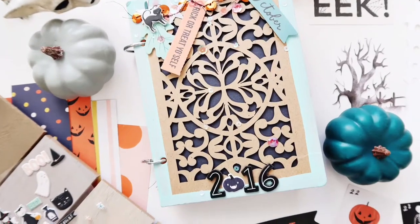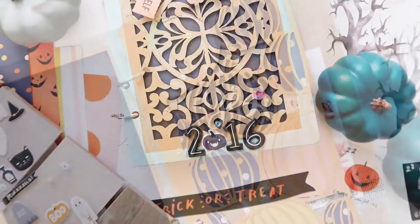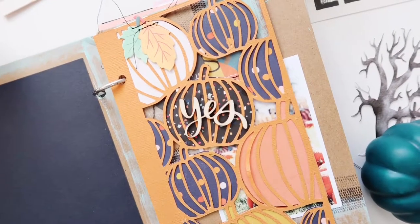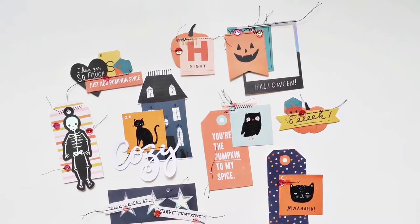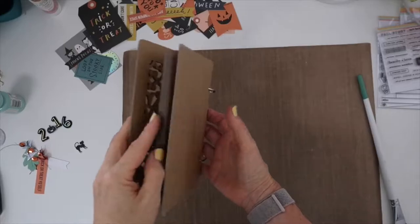Hi everyone! Welcome! This is Patricia Roebuck for Citrus Twist Kits. I am using their October Halloween kit to create a mini album. I did a lot of prepping before I started assembling this album, which really made this come together so quickly. It was so fun.